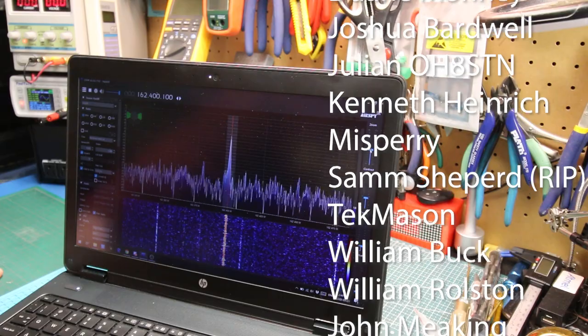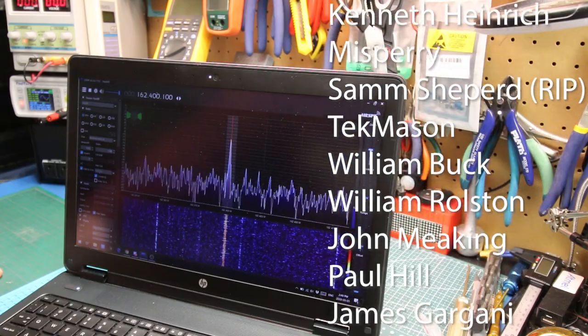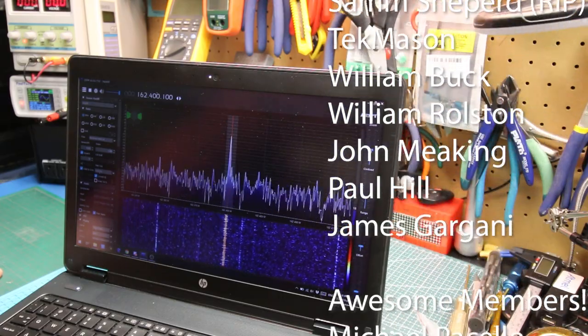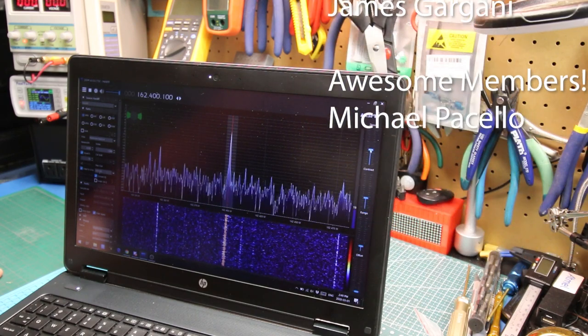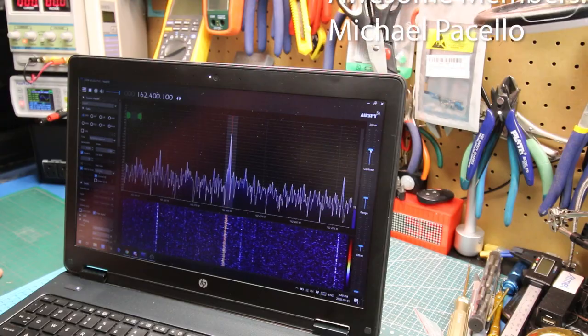Between the two, I think we're going to be in good shape — but time will tell. Cheers, guys. That was just a quick overview and first run of the HackRF1. I'll put the link down below. See you next video.